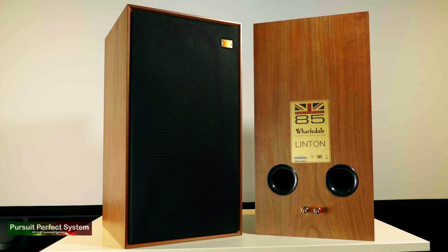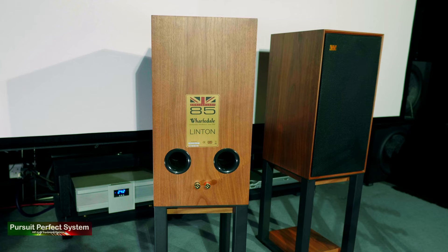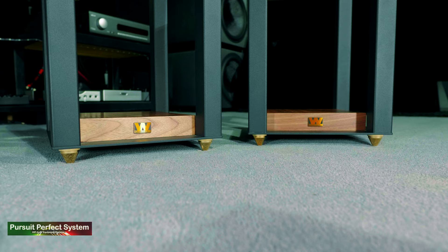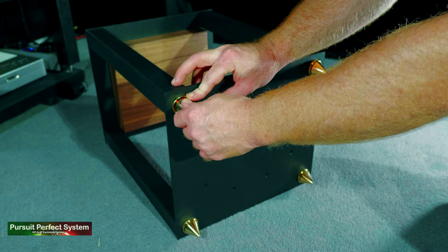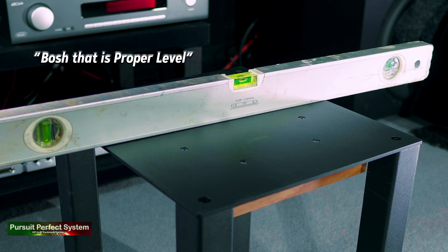The Wharfdale Lintons as a speaker system look like quite a simple design, but it's simplicity done very well. Wharfdale have used nice quality veneers, nice quality speaker cable binding posts, and even the speaker grills are very well made and feel really nice in your hands. The speakers themselves feel reasonably heavy but solid, inert, and extremely well-built. The matching stands are incredibly well-built, come assembled, are really heavy and solid, and the large spike system makes the levelling process really quite easy.